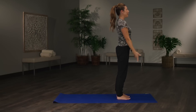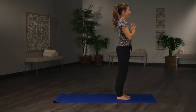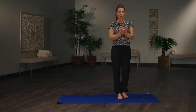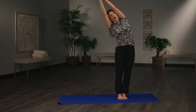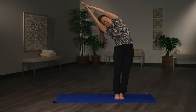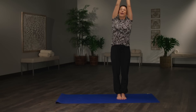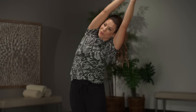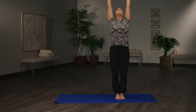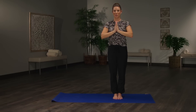One more big inhale, rise — 'I am' — exhale to the heart, 'love.' From here, bring the hands overhead, inhale, and we're going to exhale over to the side, stretching out the side body, and right back up to center. And back up to center. While we're here, a little tiny back bend looking up at the ceiling, and bringing the heart to center. Let's go into a few sun salutations.